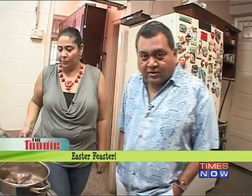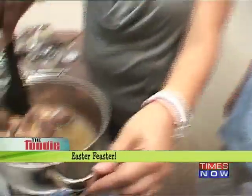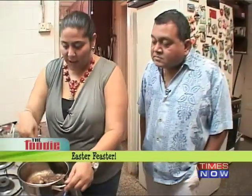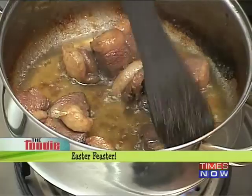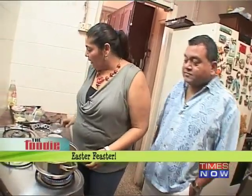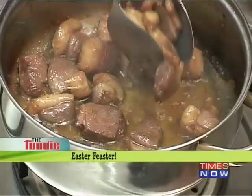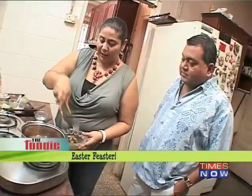Now we're waiting for this duck to become nice brown and caramelized — takes about a minute or so, and after that we'll be ready to put in all the other ingredients. Most of the fat has come out now and the duck is getting a nice golden colour. So I'm going to take the duck out and we're going to start frying the other ingredients.